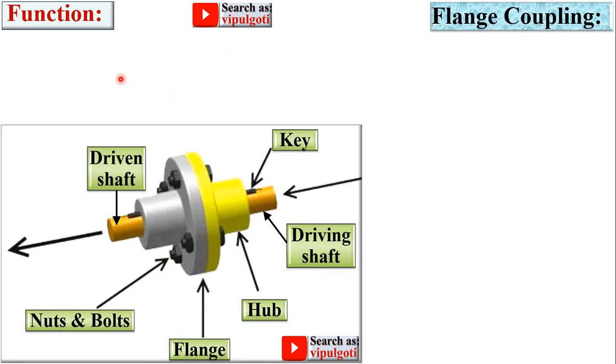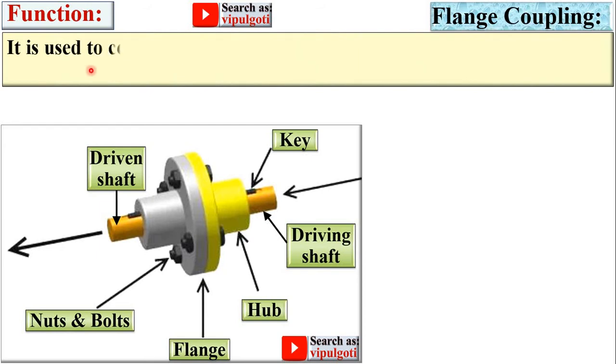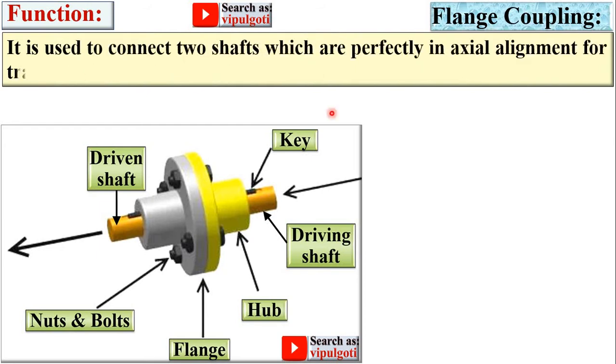Before starting, see the figure carefully. This one is the driving shaft, from where you want to transmit the power, and this one is the driven shaft. That means we want to transmit the power from the driving shaft to the driven shaft. These are the two flanges — driving flange and driven flange — along with the flange nut and bolts. This part is called the hub, and this one is the key. Flange coupling is used to connect two shafts which are perfectly in axial alignment for transmitting power.